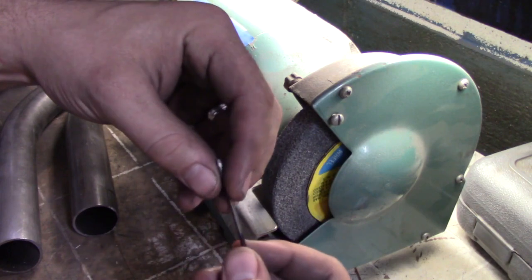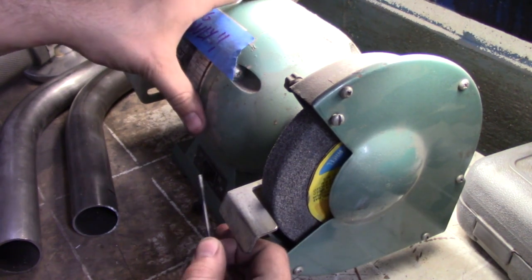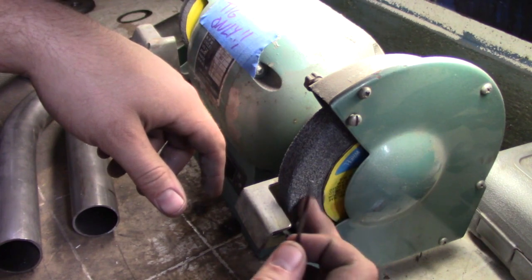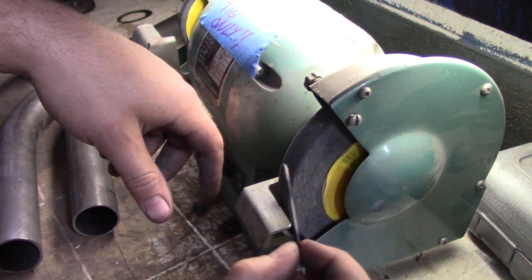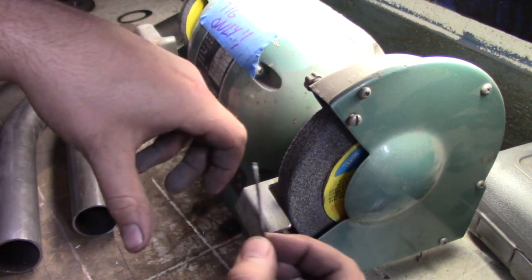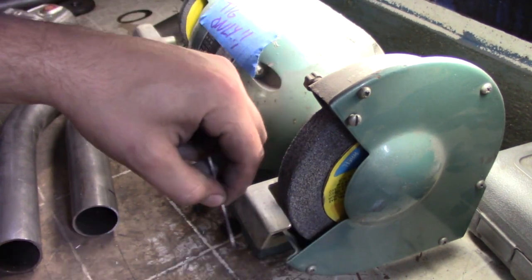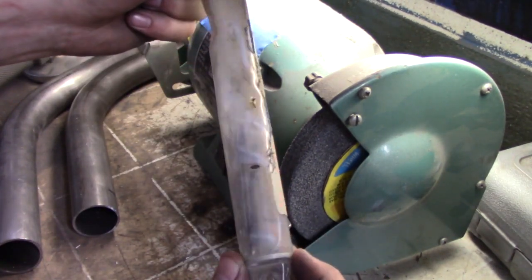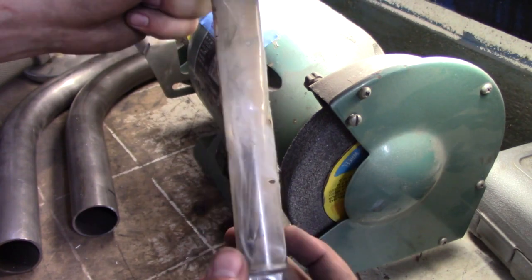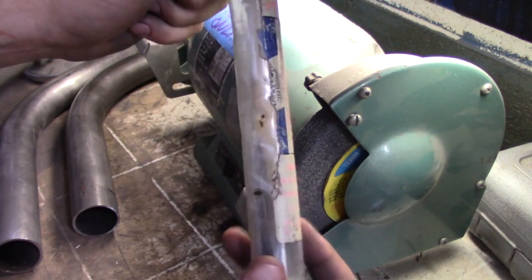Let's talk about this tungsten here real quick. As you guys can see, we've got a dedicated sander just for TIG only — meaning for our tungsten. You want to keep a very, very clean sanding disc or sanding rock just for your tungsten. If your tungsten is nasty, your welds are going to be nasty and you're going to be really aggravated. This is the first thing you want to do before you even sit down and start welding. I use a tube from a filler rod tube to keep all my tungsten in — it keeps them clean and has a little cap on top.